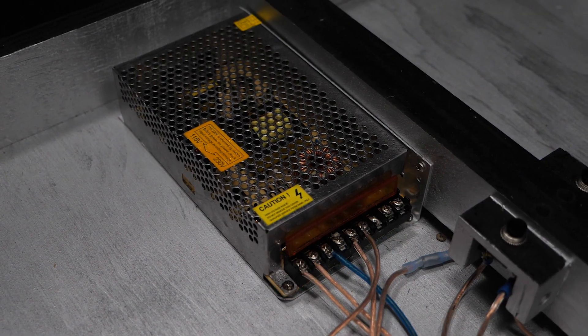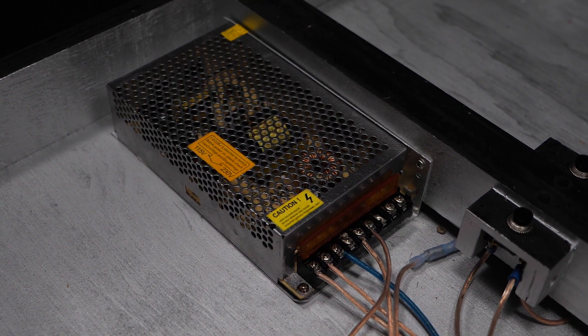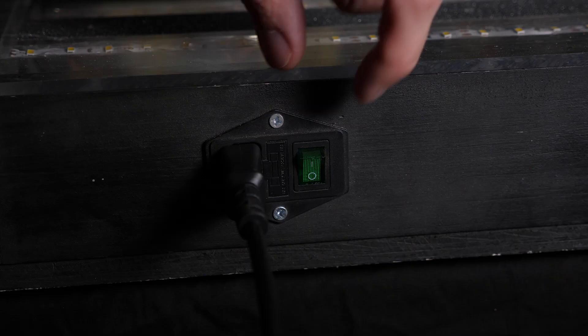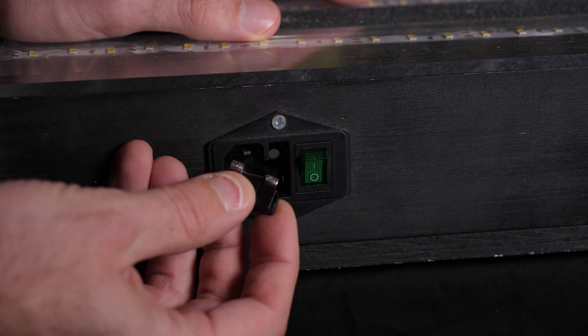I already have some of the electronics installed in here. The power supply back here — aside from the lights, this is probably the most important part in the electronics. It's just a 12-volt power supply, so it takes 120 volts in and outputs 12 volts. On the side, I have an IEC connector that you can use to plug a normal power cable in. It also has a switch to turn the box on and off and a fuse integrated into it just for protection.